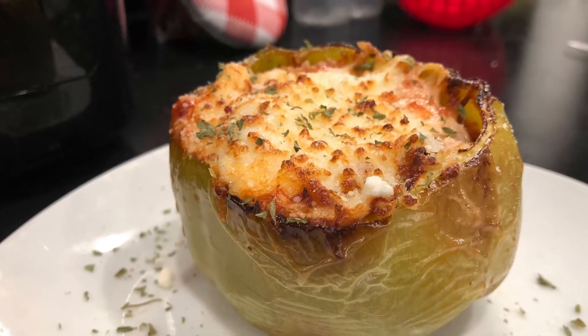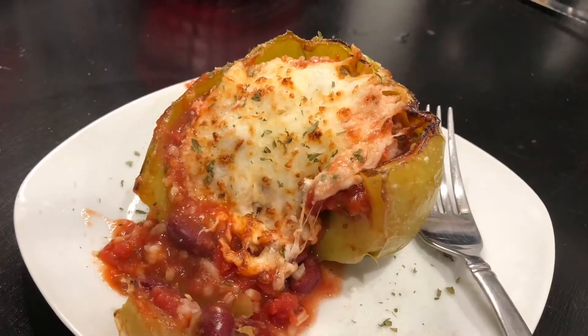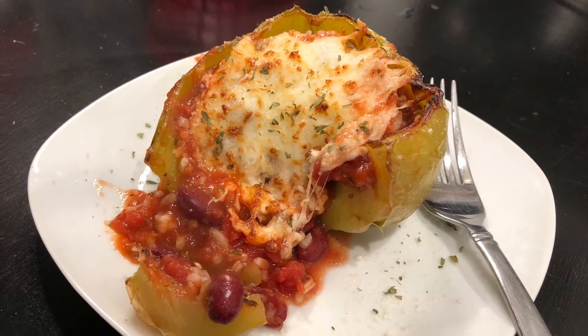Hello, welcome to Easy Eatery. My name is Angela and today we're gonna make some stuffed bell peppers in the air fryer. I can't even believe it and they are delicious. Let's go do it.